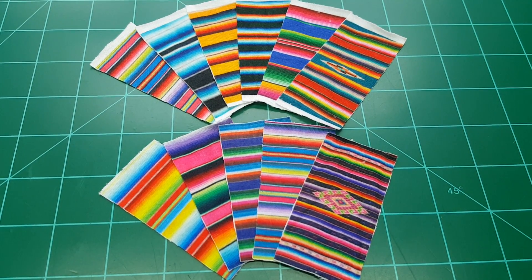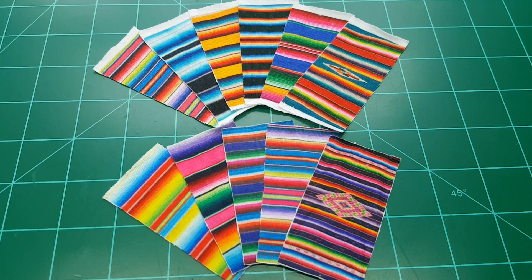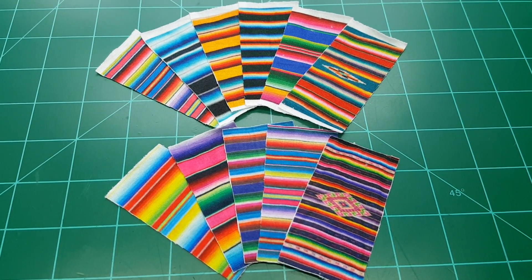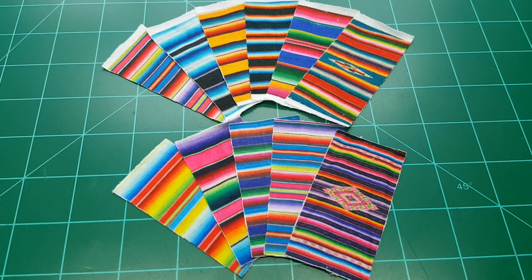Hey guys, it's Freddy with H-TOM Model Shop. Look what we have here — we have some Mexican scale blankets. These are one and a half by three inches.